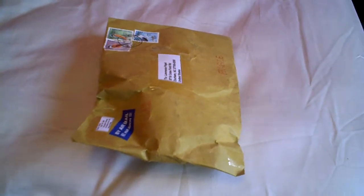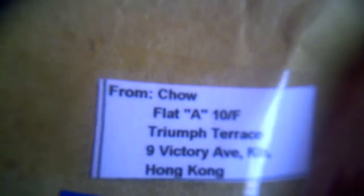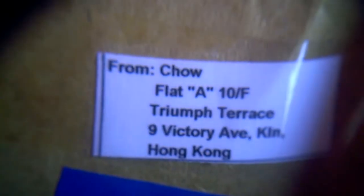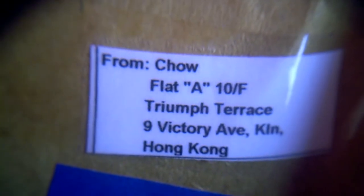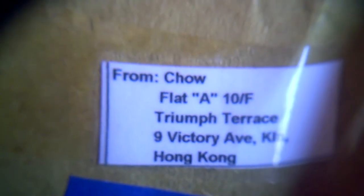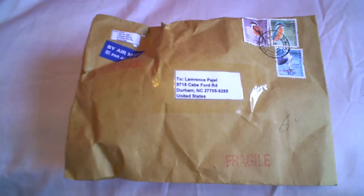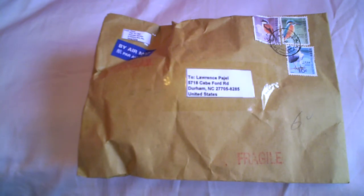The other package is, once again, mailed from Hong Kong — which is right in China. And the one that I just showed you, the knife that I bought, which was made in China, I bought it from a US seller.